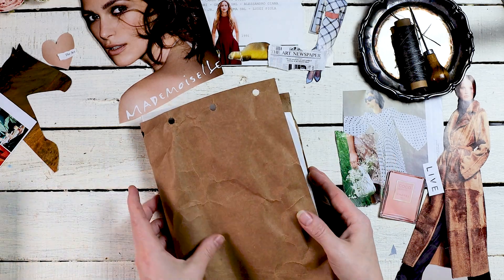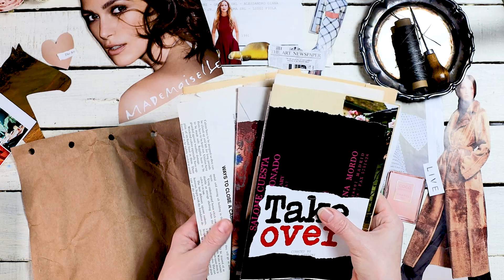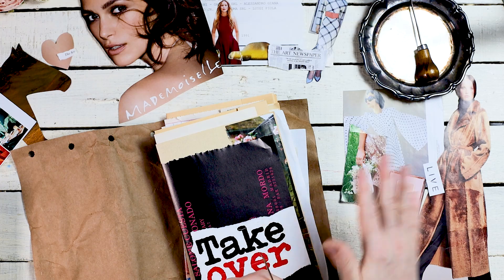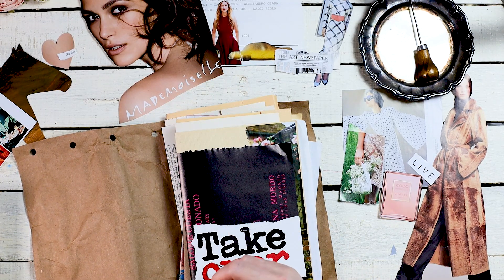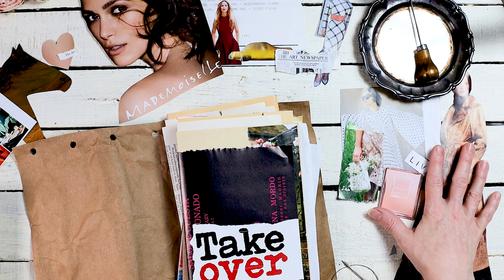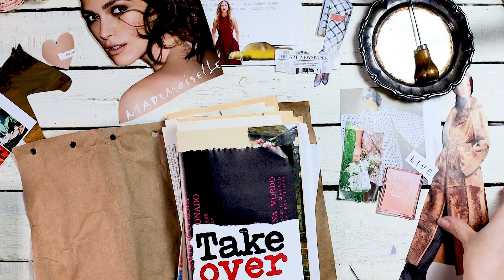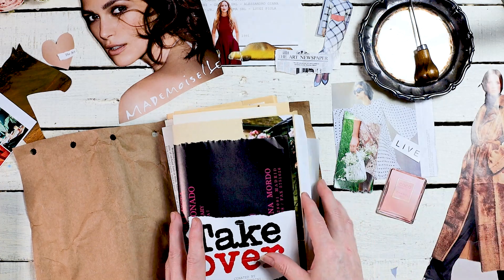That's kind of what where I started with crafting — probably 20 to 30 years ago. I would do a lot of collaging like an art style where you collage different pieces, use words, and journal on top of that. I'm using some craft cardstock for the cover and then I have my signatures here which I'd like to sew in.